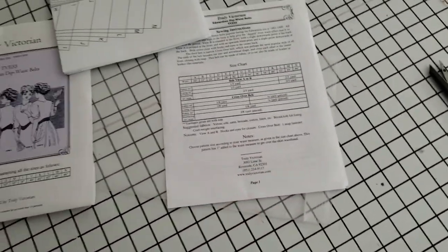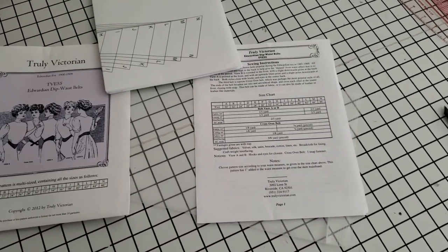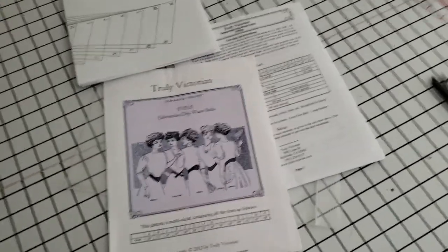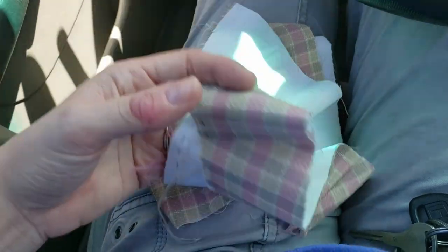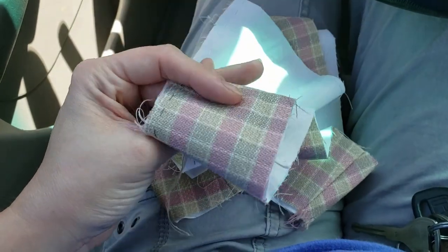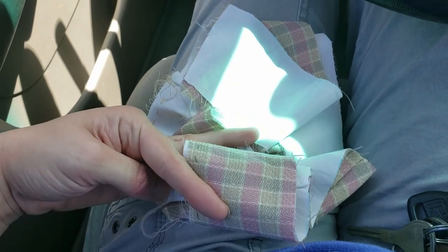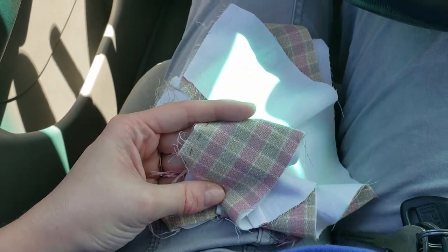Step one is that I don't have anything to make this out of, so we're going to need to take a trip to Joann's. Buckle up and let's go. This is my skirt fabric that I'm hoping to go find some kind of belt contrast fabric with.